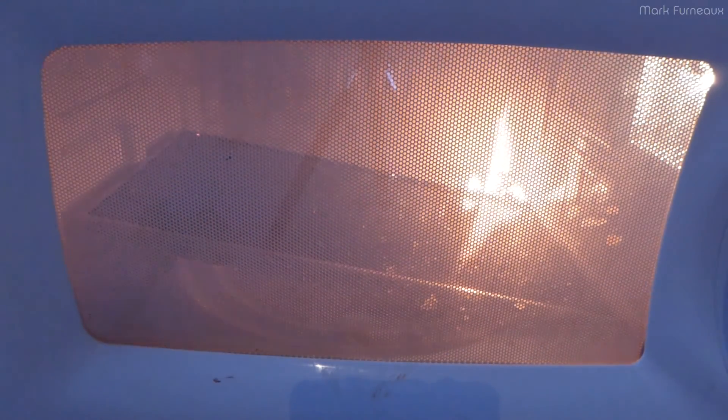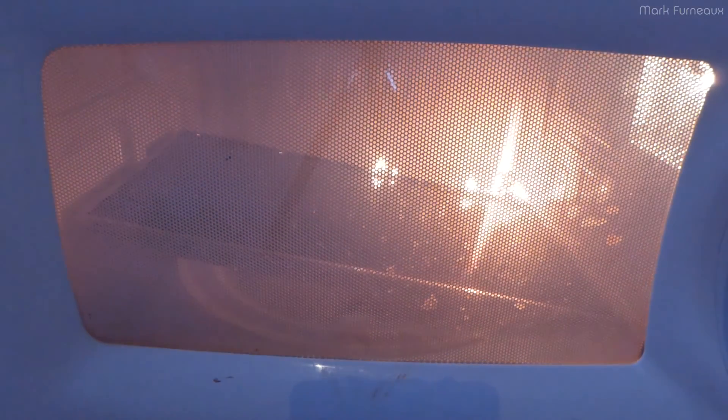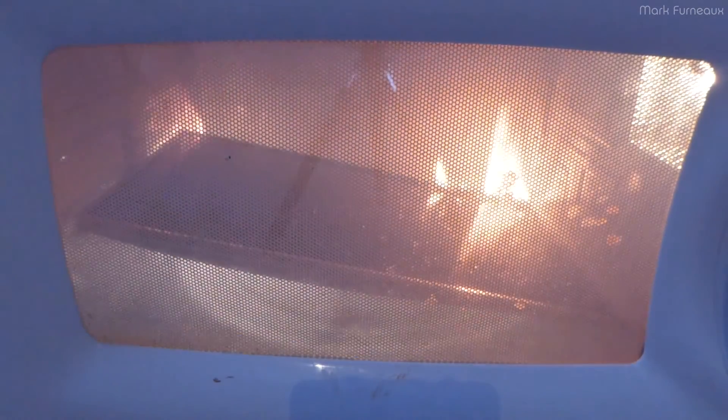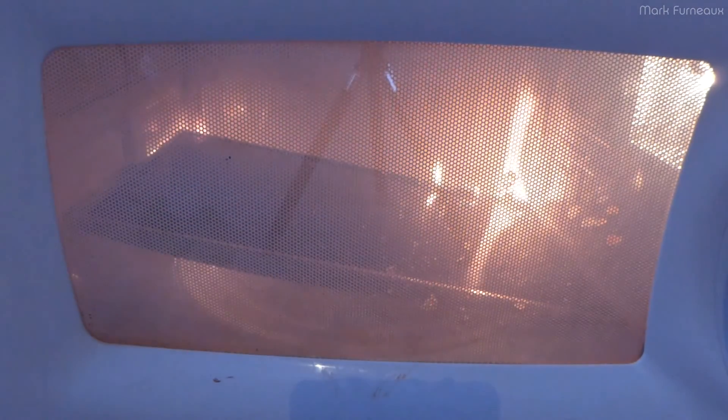Do you have a fire extinguisher? Yes. Okay. I'm going to reposition it. Let's try this again.